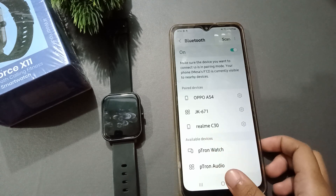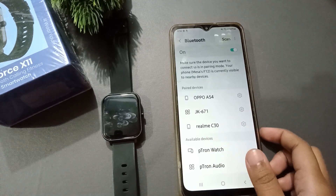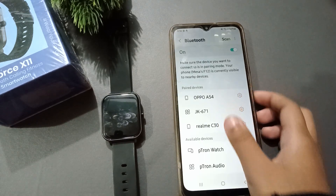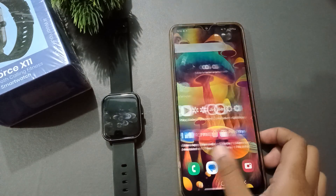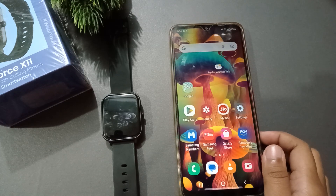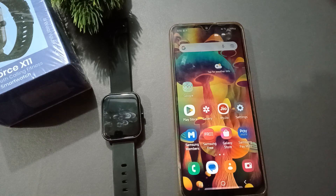This is the Available Devices section, which means these are disconnected devices. And this is the Paired Devices section, which means these are connected devices. I hope you loved the video — please like the video, subscribe to the channel, and thanks for watching.